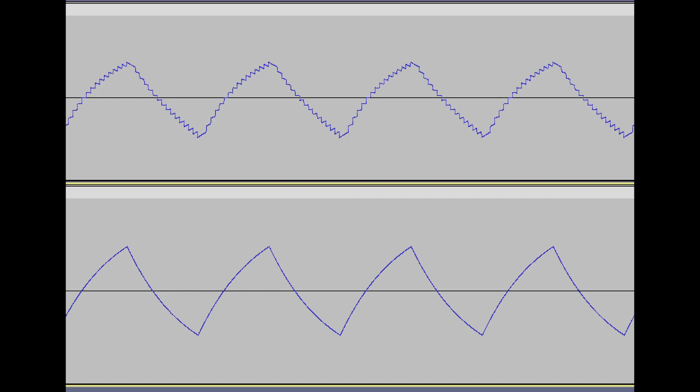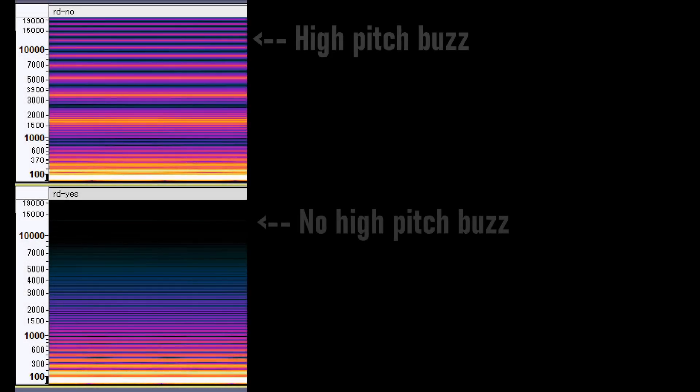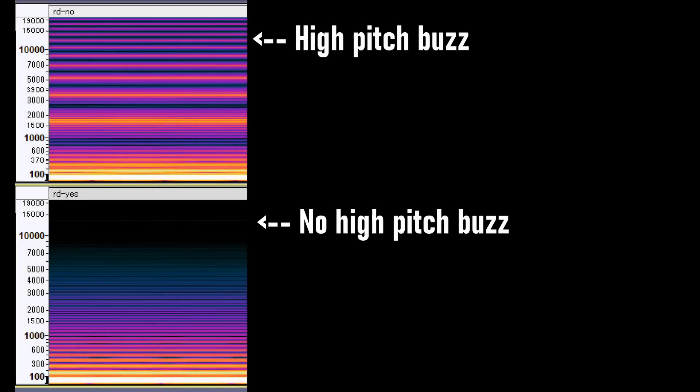This is because the triangle waves that the NES generates have stair steps. This affects the sound of the waveform, such that a high-pitched buzzing sound can be heard, especially when the channel is playing a low-pitched note.